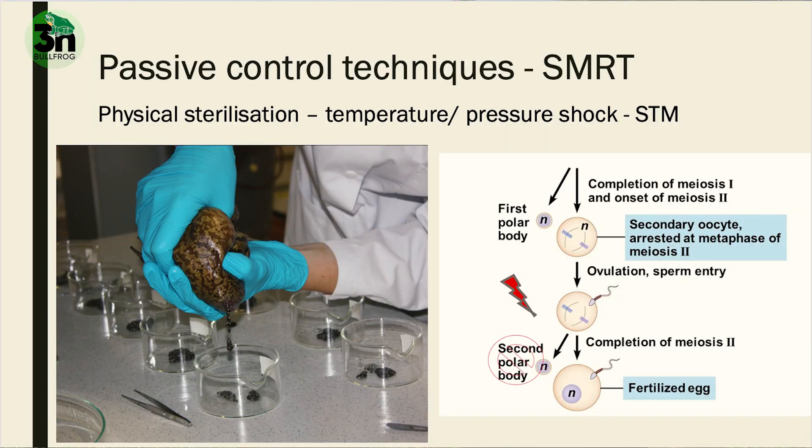Normally, when an egg gets fertilized, meiosis 2 gets underway and the secondary polar body gets extruded. The high pressure of 5000 PSI makes sure that secondary polar body doesn't get extruded and stays within the zygote. That's why we have two sets of maternal chromosomes and one set of paternal chromosomes and the individual will get triploid. That's why timing is very crucial — you have to put the right pressure at the right moment after fertilization to make sure this process happens.